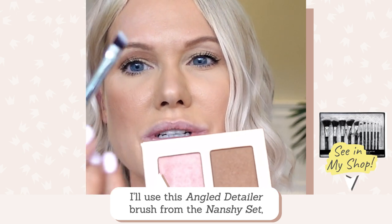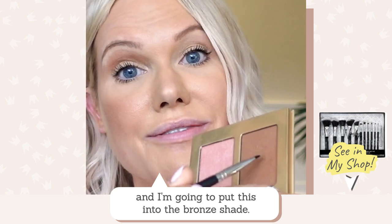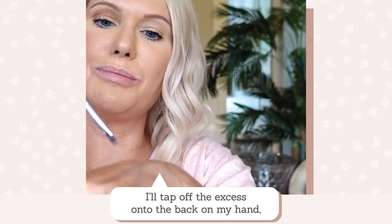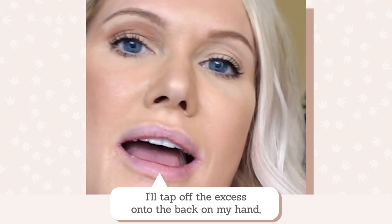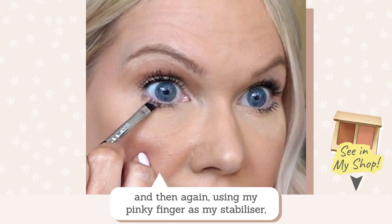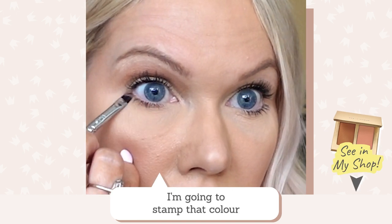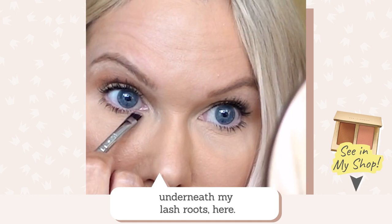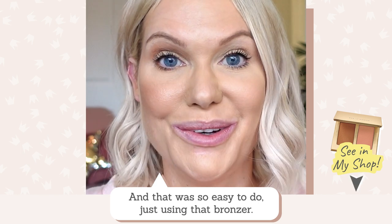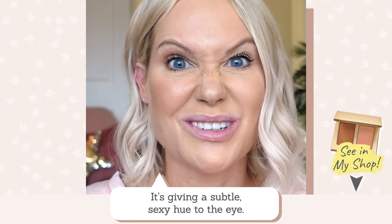I'm using the angled detailer brush from the set — if you don't have it, a cotton tip works too. I dab off the excess on the back of my hand, and with my pinky finger as a stabiliser I stamp that colour just underneath my lash roots. That was so easy to do, just using that bronzer. It gives a subtle, kind of sexy hue to the eye.